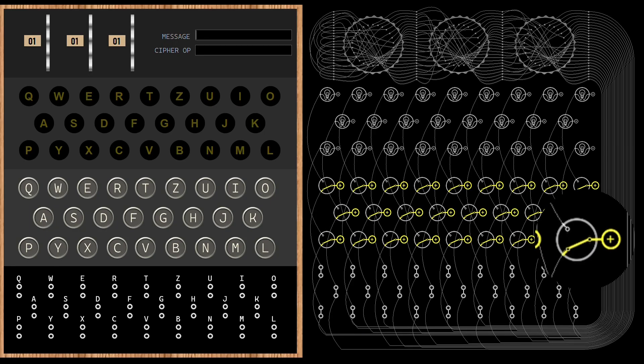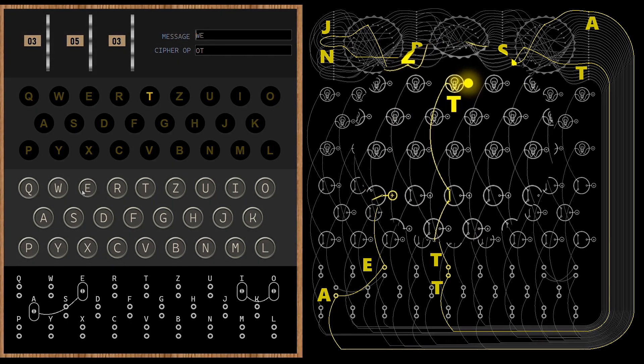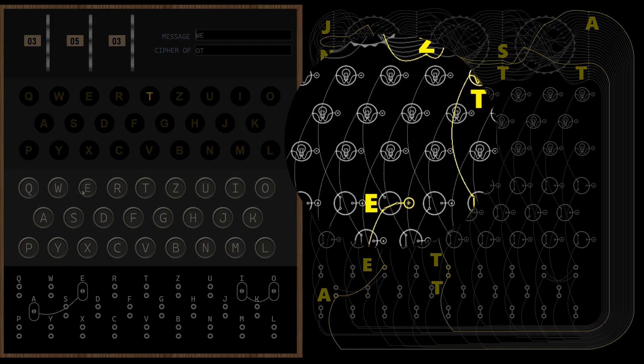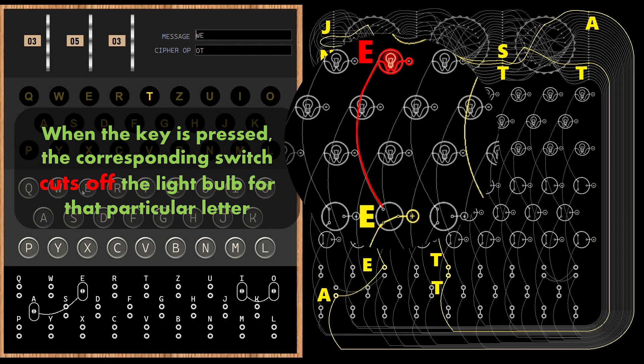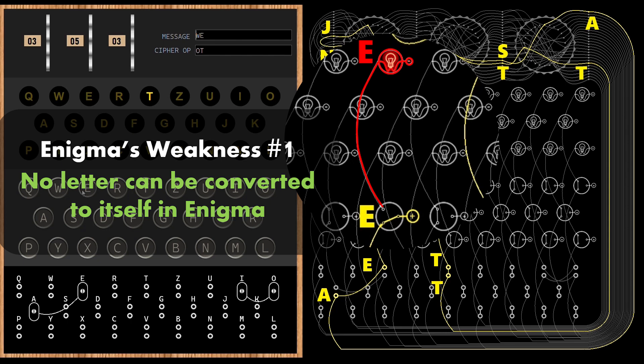If you recall, the enigma machine uses two contact switches in its keyboard. When the key is pressed, the switch output wire connects to the battery's positive terminal; when the key is not pressed, the switch output wire connects to the light bulb. In this case, key for letter E is pressed and light bulb for letter T is glowing. Notice that the current reaches the light bulb T passing through the switch for the letter T. The light bulb for the letter E is cut off — there is no way it can glow as long as the switch for E is pressed. This tells us that in an enigma machine, no letter can be converted to itself: E cannot convert to E, T cannot convert to T, and so on. This is the first weakness of the enigma machine, which we will exploit to break its code.